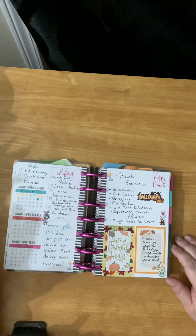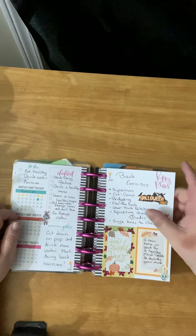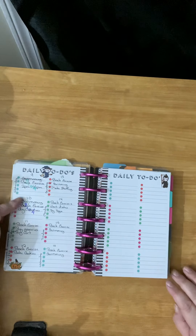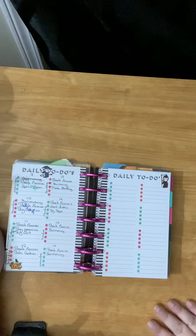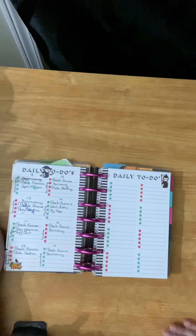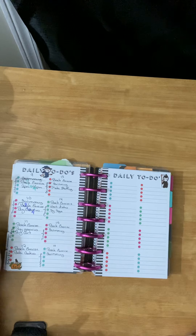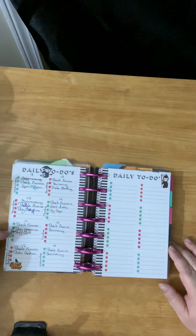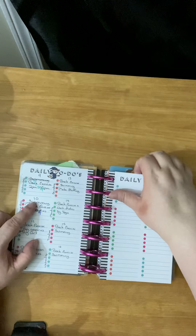This one is exercise. I have back exercises — I'm trying to start doing them to help with strength in my back, because I have bad pain in my back. Then on here I have my to-do's, simple to-do's. The primary ones are going to be to try and get those backstitches done and go swimming, because those are what I need to do to strengthen my back and to lose weight. Cause I need to lose weight.